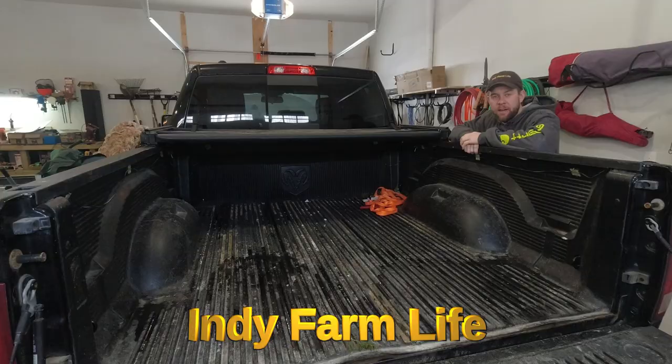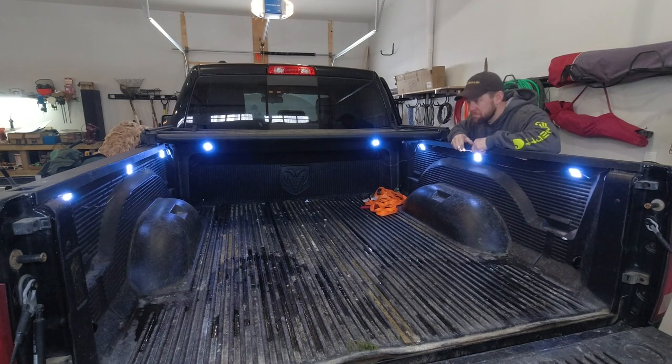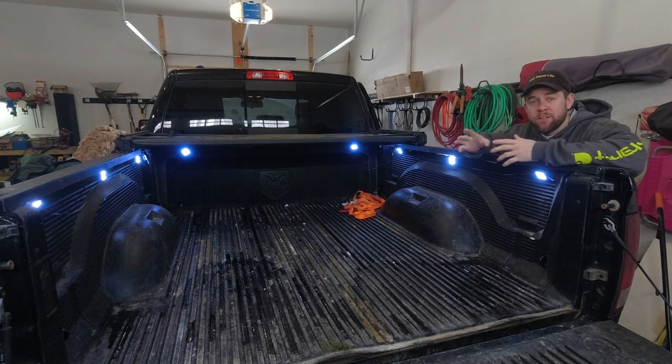Hey everyone, welcome back to the channel. Adam here with Indie Farm Life. Today I'm going to walk you guys through how I installed bed lights in the back of my pickup. There are probably a hundred videos on YouTube explaining how to do this, but let me explain why you want to watch this video and install your lights like I did.